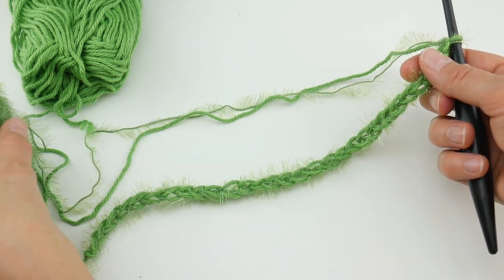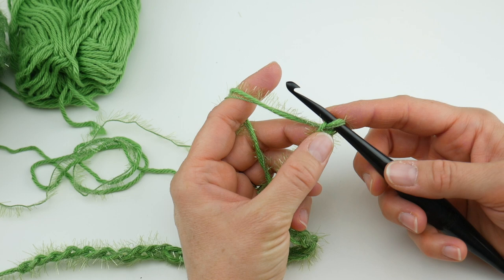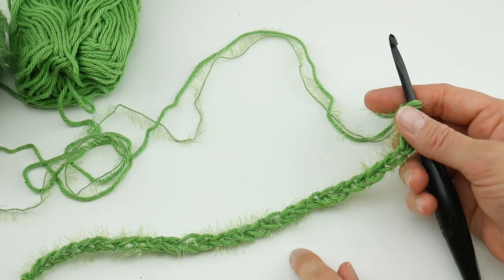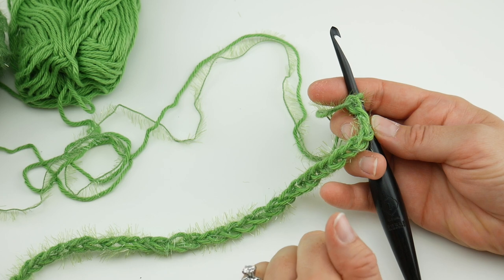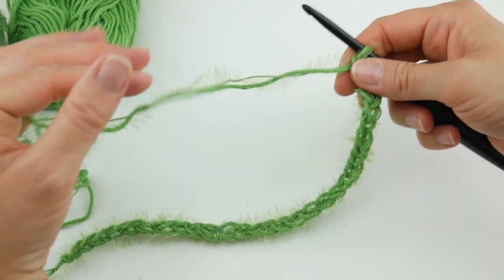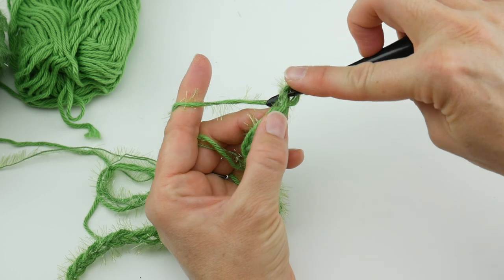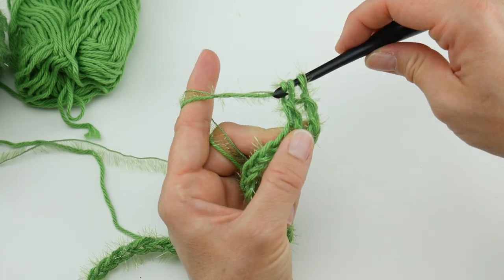For row one, we're going to work a double crochet in the fourth chain from the hook — this loop here does not count. If your starting chain is too tight, go up a hook size to the J hook for your starting chain, then come back down to the I for the rest of the project. To work a double crochet: wrap yarn around hook, insert the hook into the chain, bring up a loop — you'll have three loops on the hook — wrap yarn around hook, bring it through the first two loops, wrap yarn around hook, bring it through the last two loops.